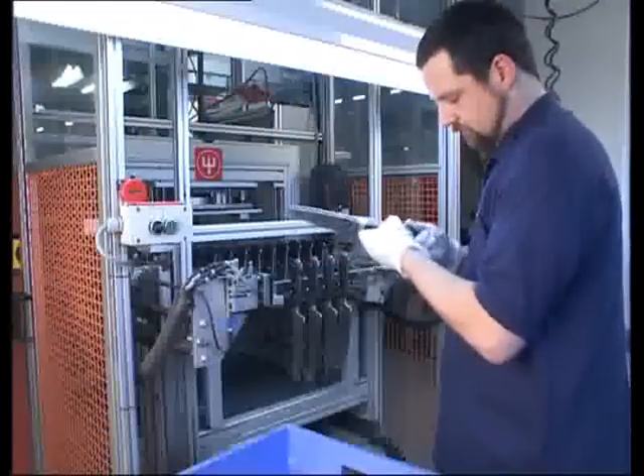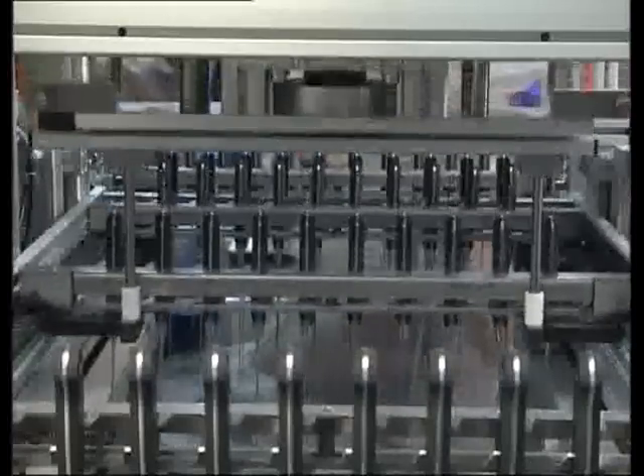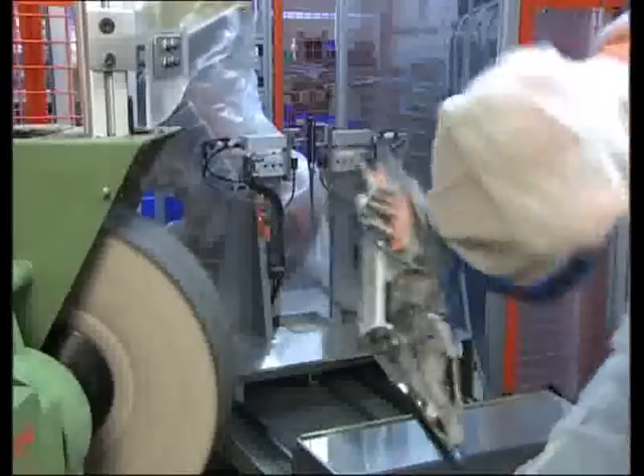Skilled personnel check knife after knife. Here the handle receives the final touch so that it has the perfect feel.